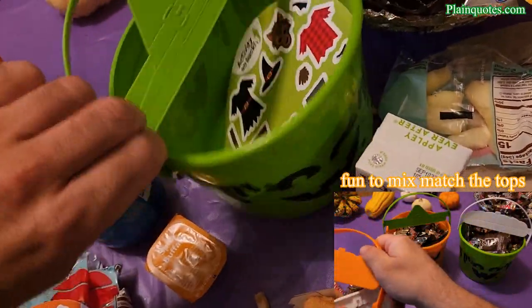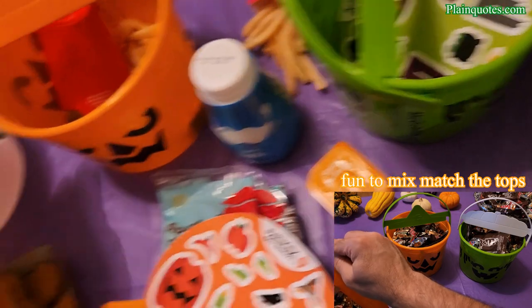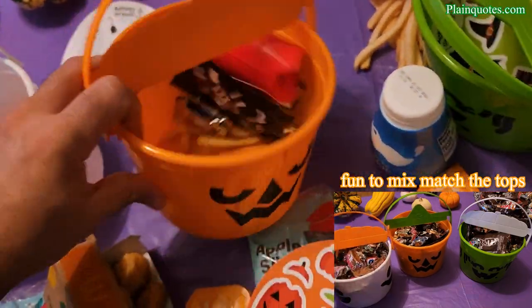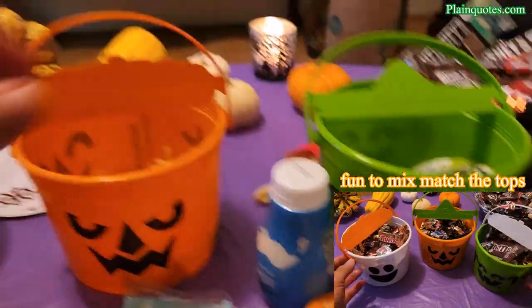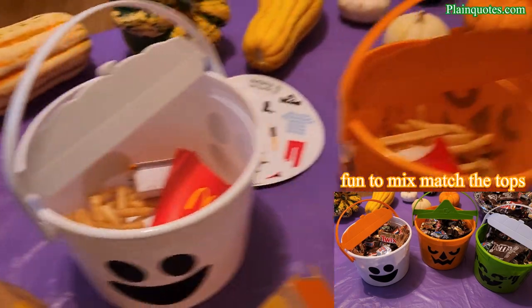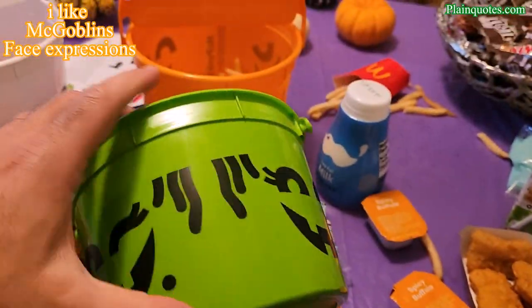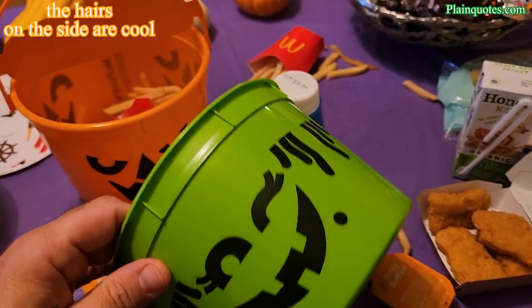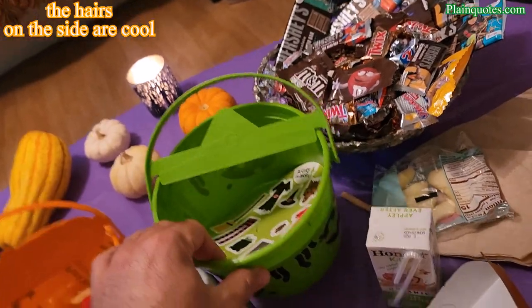You can take out the tops — they come out, and you can mix and match them. You could take the orange top and put it on the green bucket, or take out the white and mix them however you want to make interesting characters, if you have more than one bucket. My favorite is the McGoblin, because I love the faces — I can picture like a gooey, realistic look. It really makes me feel like I'm in a pumpkin patch, which is amazing.